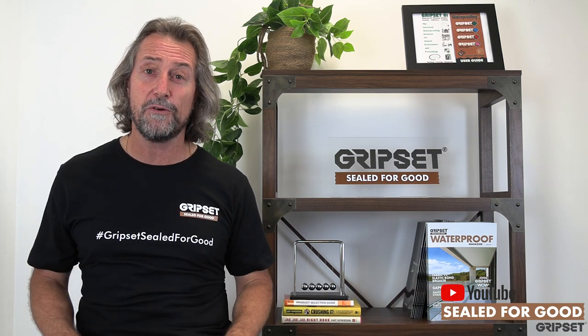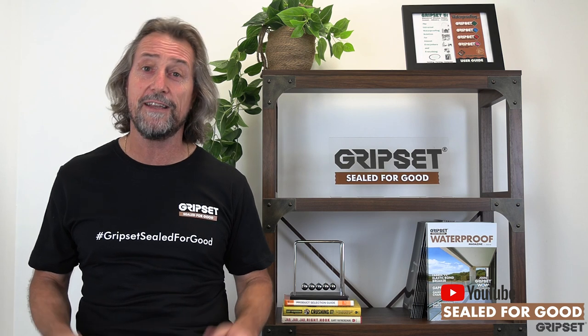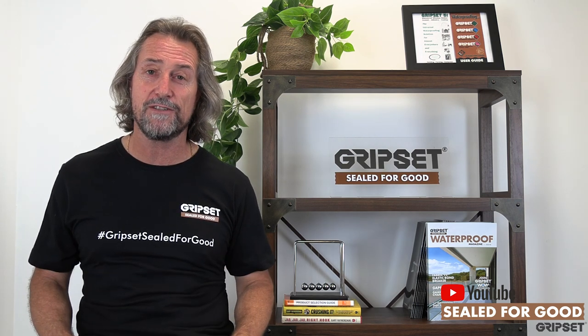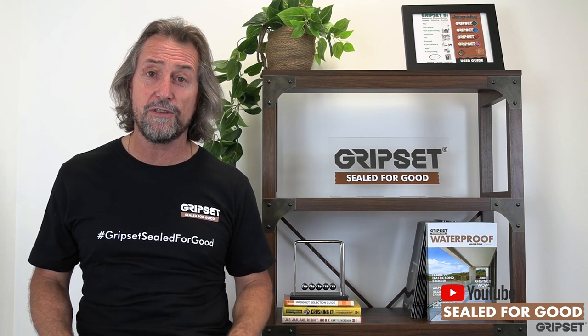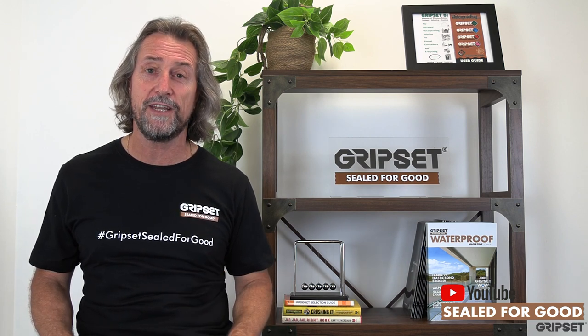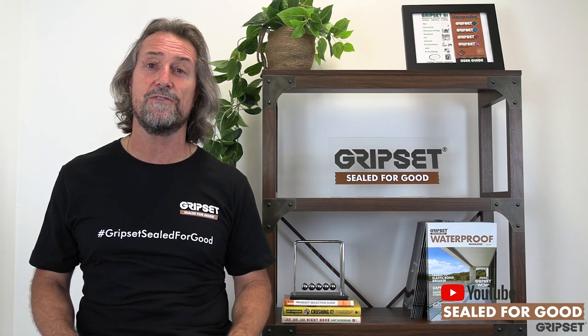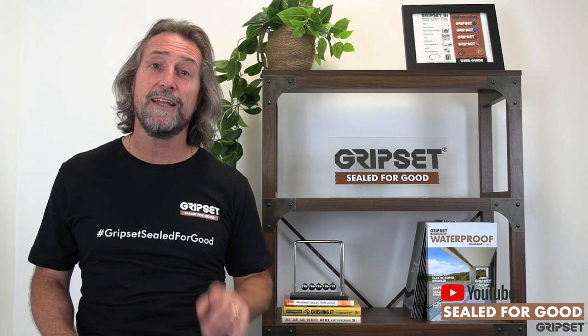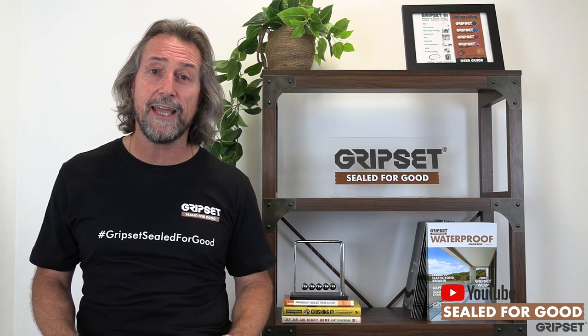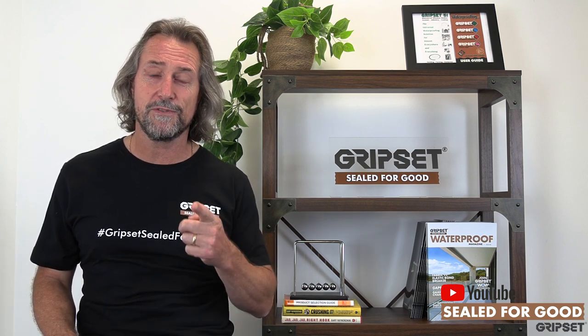This is the first episode for 2021. If there are specific things you'd like to hear or for me to talk about this year, throw them our way - we'd love to hear your suggestions and thoughts. We've got a whole heap coming your way, lots of exciting new things we're doing this year with Gripset Seal for Good videos, but we're always open to hearing more about your suggestions. Throw us a message - can't wait to hear from you. Don't forget to subscribe, and see you next time.